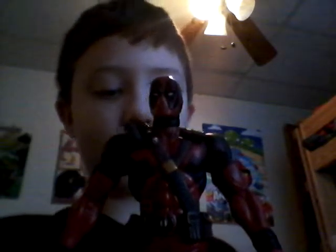What up everybody, this is another toy review. Today I have a Marvel action figure — can y'all guess what it is? Drum roll please — it's Deadpool! Let's get in the light a little bit more. This is the Diamond Select Toys Deadpool. I bought him at Rick's Comic Book City in Clarksville, Tennessee.